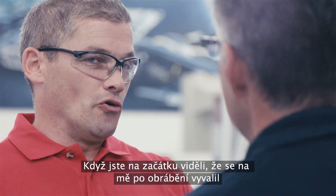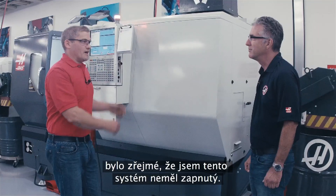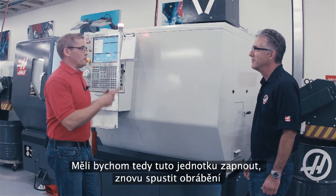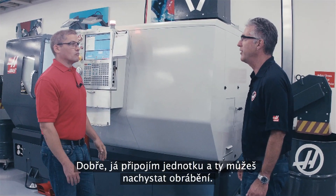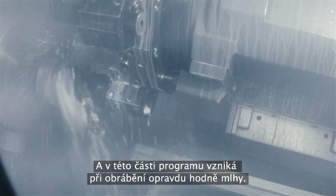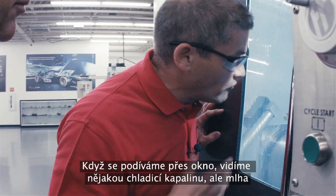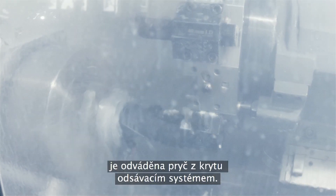So you saw earlier I was making this big coolant cloud with this heavy cutting application. I obviously didn't have the unit turned on. It would be great if we could turn this thing on and run it again to really watch how it works. Our part's running and we've got the exhaust system turned on. This is the part of the program where it's really making a lot of mist. Even looking through the window here, I can see that the mist is getting pulled outside of the enclosure by the exhaust system.